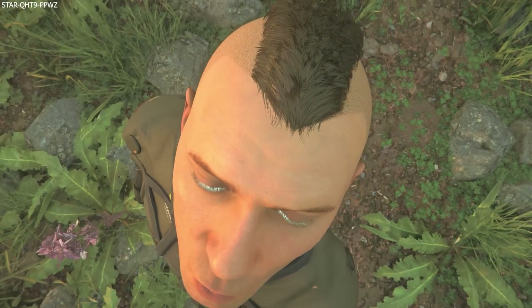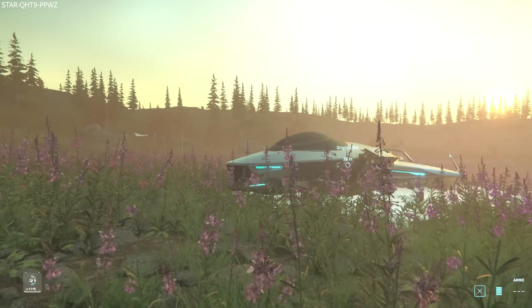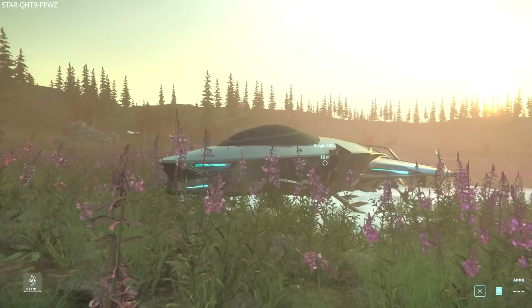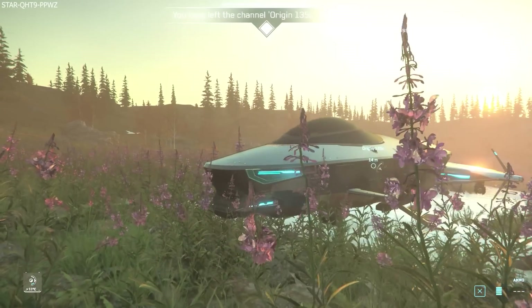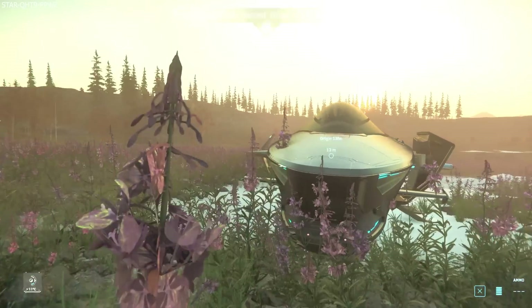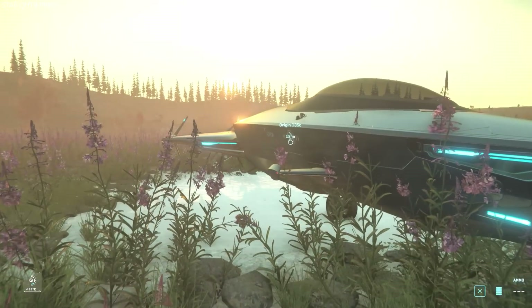Hello, Ryan here, aka Mac, and welcome. Today we're going to take a look at the Origin 135C. We have done the 100i first look already. I wanted to do this one next because it is my favourite out of the three, and we will also take a look at the 125A. We'll hopefully do this before the sun goes down.